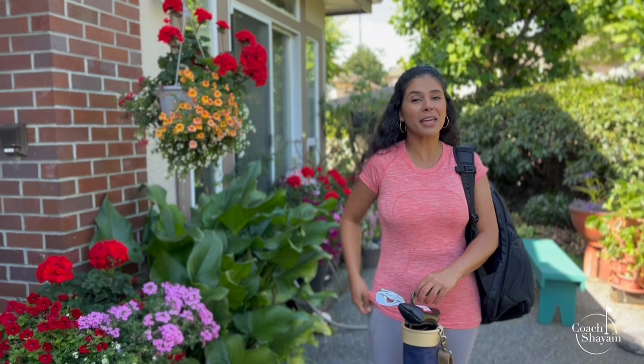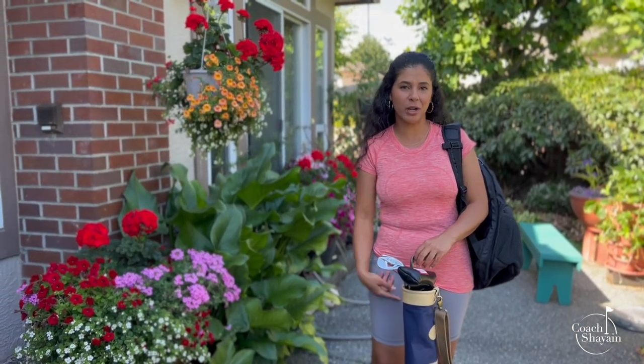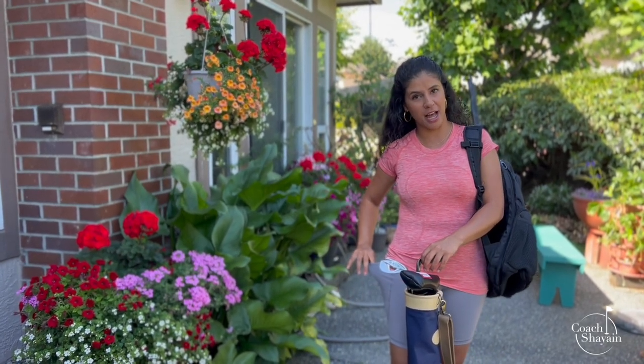The beauty of a pitch and putt is that number one, there's no dress code. I'm just wearing a regular t-shirt and some biker shorts, but making sure as always we have pockets in whatever pant, short, or skirt we're wearing in golf. I have little pockets on the side.